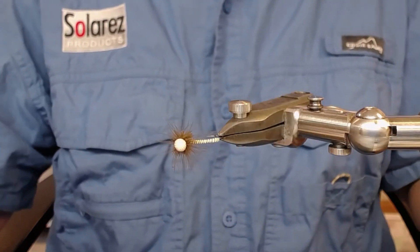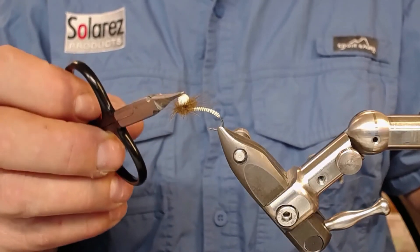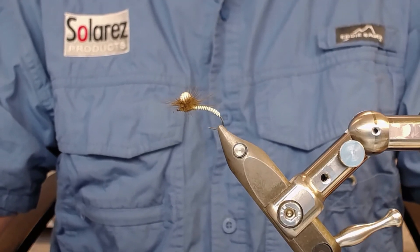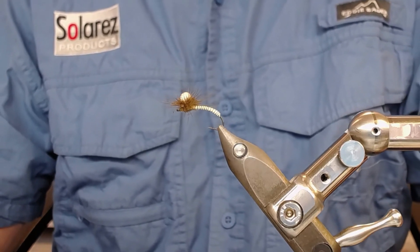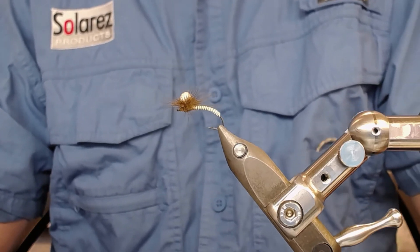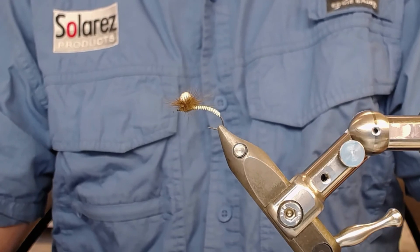You can reinforce it by first attaching some UV resin, and you can also adjust the amount of CDC around the ball. The ball comes from a big bag from Veniards, as I showed in the introduction. Thank you all for watching - I'm just around getting to a thousand subscribers, not much left now. I always try to put on new videos, so thank you all and bye - tight lines!